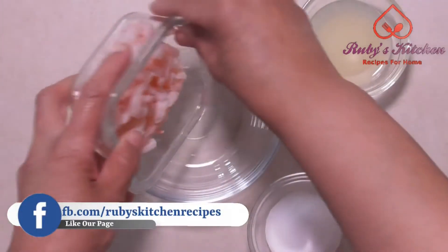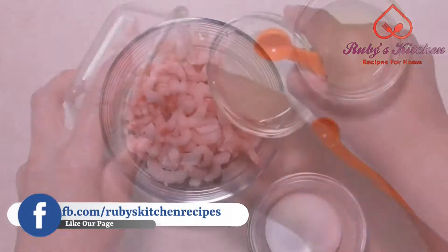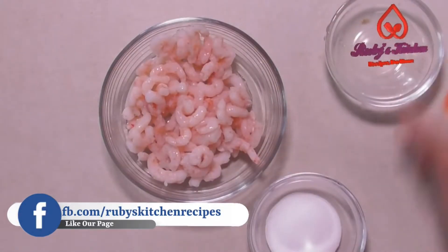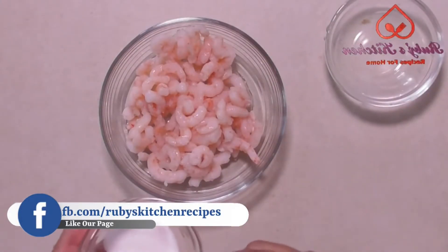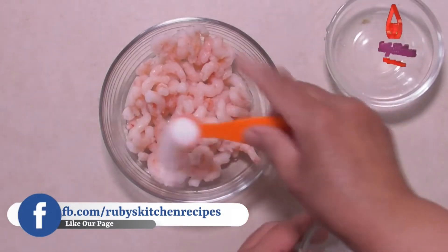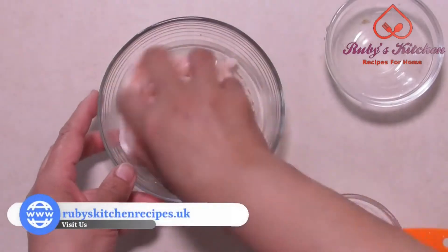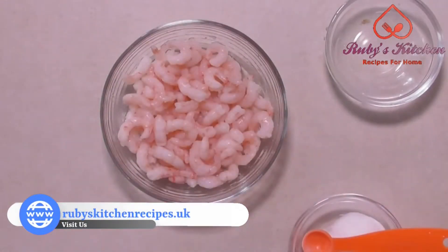In a bowl take a cup of prawns. Pour two tablespoons of lemon juice on it. Sprinkle half a teaspoon of salt on it. Mix well to cover all the prawns. Leave to marinate for half an hour.